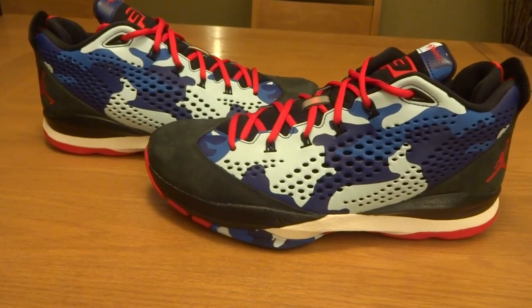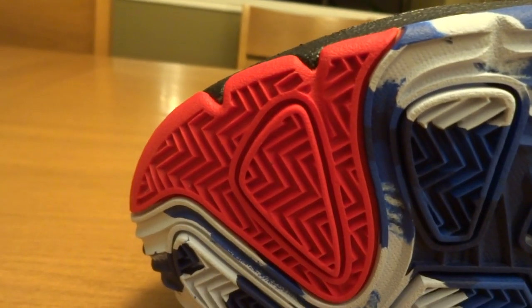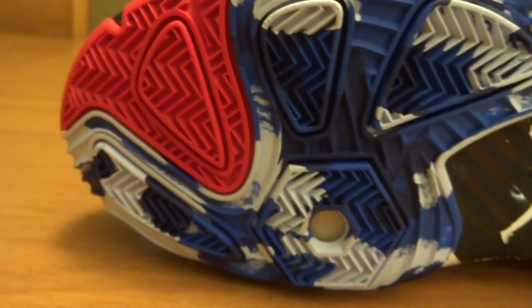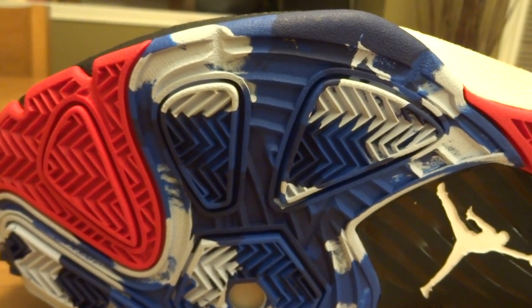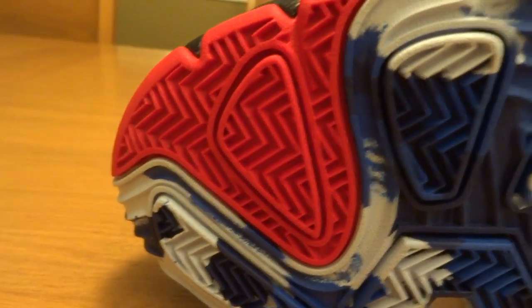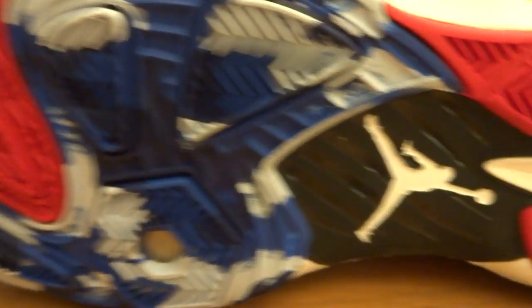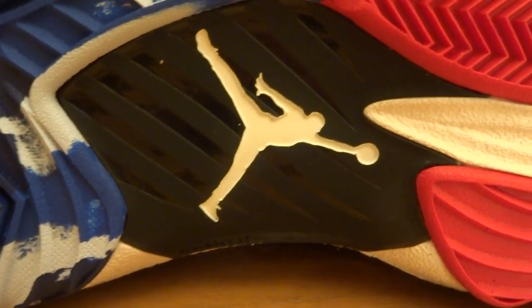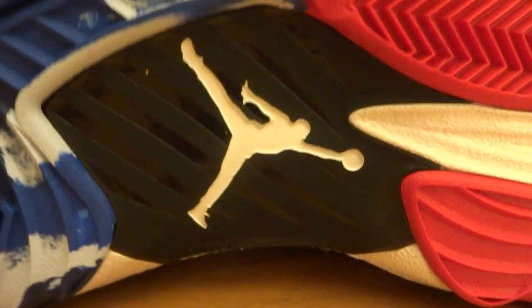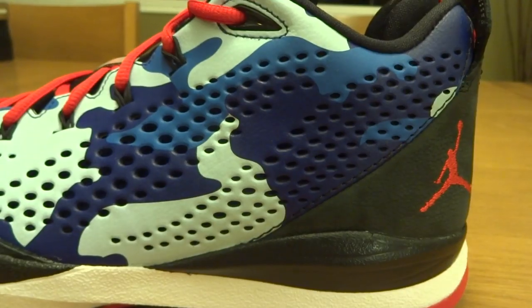This is a really nice shoe. I really like the materials used on it. So let's get straight into the review. Starting on the outsole, on the outside of the toe you have an all red herringbone traction. And on the rest of the forefoot, it features the same traction pattern, this time in a three shade blue camo. You can also see these four Podulite pods right here, which is the cushioning system in the CP3.7. On the midfoot, you have this plastic shank plate with a white Jumpman. And on the heel, you have four herringbone traction pods in red with white rubber in the middle.